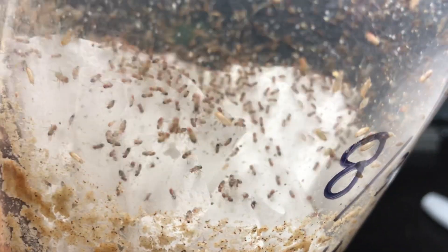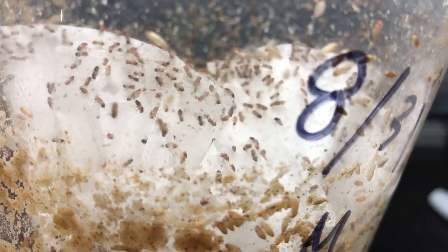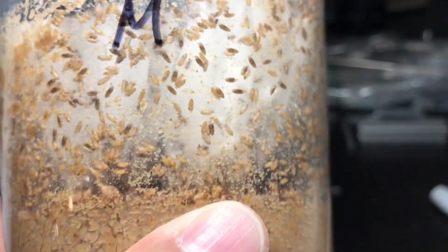I put in maybe 20 fruit flies in there and yeah, they're just going at it. Definitely it's done pretty well.